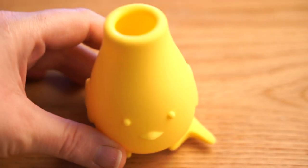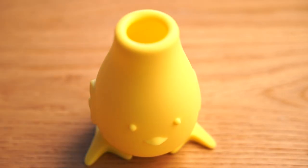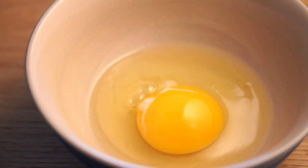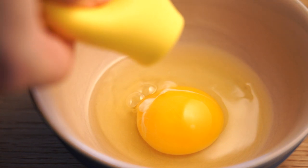Oh yes, here is my little friend. I feel like he needs a name — if you have any suggestions let me know in the comments down below. He's very handy for helping me separate egg yolks and egg whites.